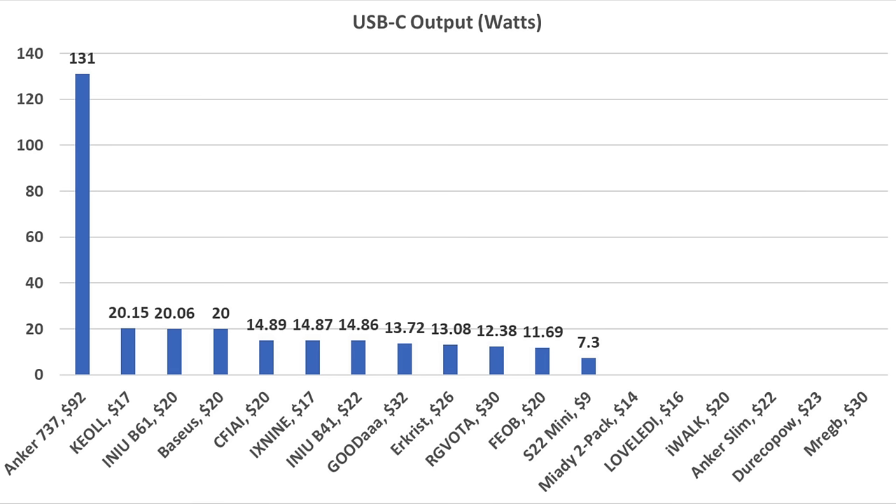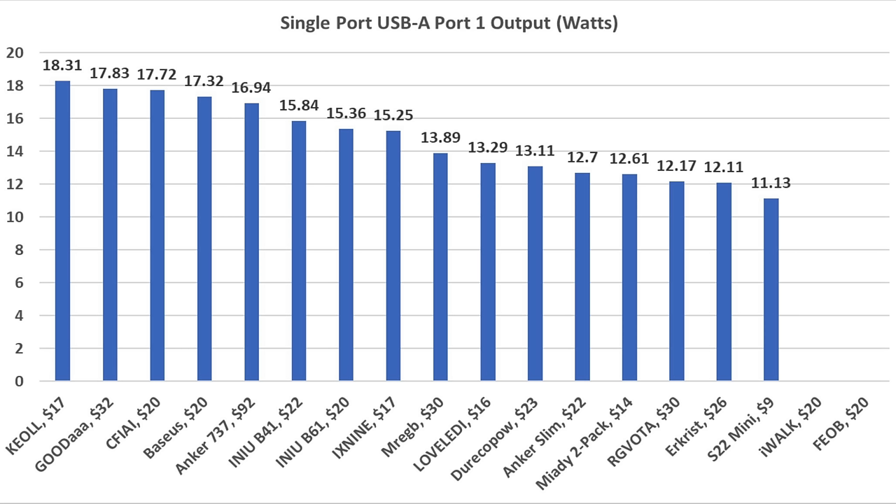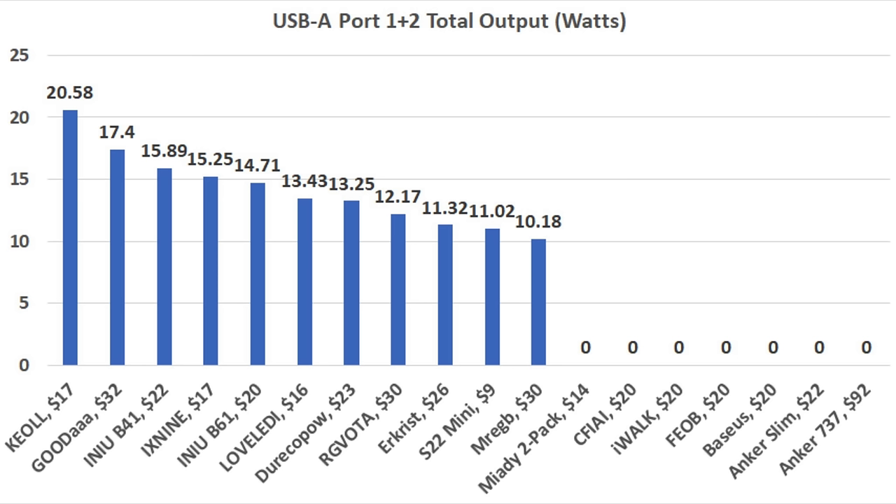The $92 Anker offers by far the highest USB-C charging speed at 131 watts. However, the USB-C charging ports for the Keol, NU B61, and Bassos perform well at around 20 watts. Single-port USB-A charging output varied quite a bit, but the Keol came out on top at just over 18 watts, with several other brands not too far behind at around 17 watts. For combined dual USB-A output, the Keol again leads at just over 20 watts total.